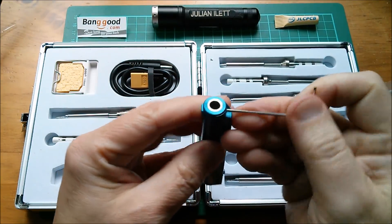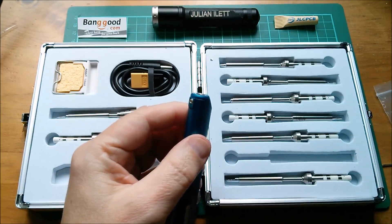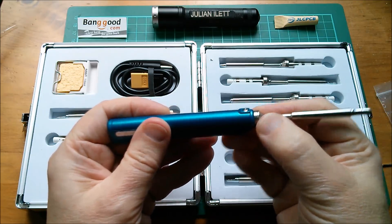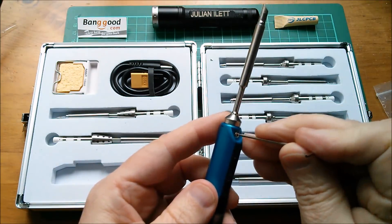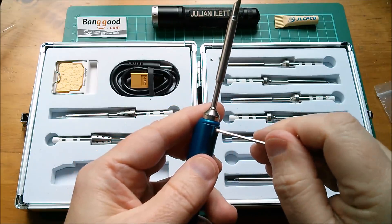Let's use this allen key to undo the top allen screw; there's also another one at the bottom so it appears you have to undo both. We've got some spring-loaded contacts in there by the feel of things, so I'll push the tip fully home and tighten these two allen screws — not going to tighten them too crazy, just nip them up.